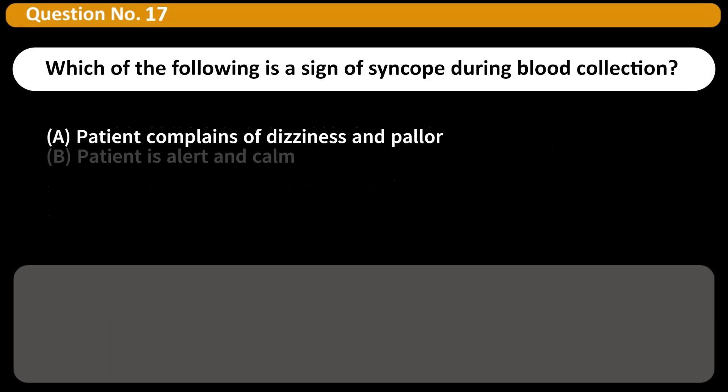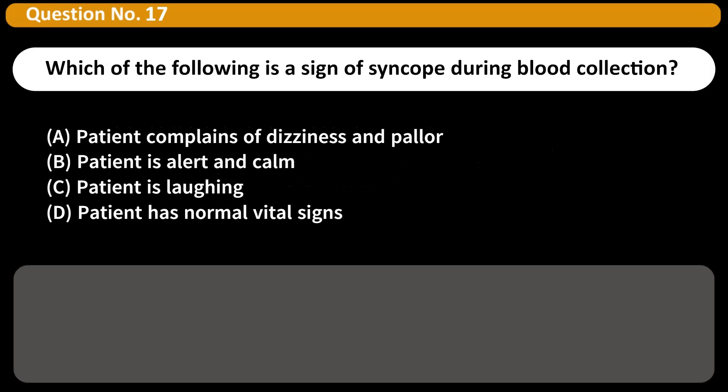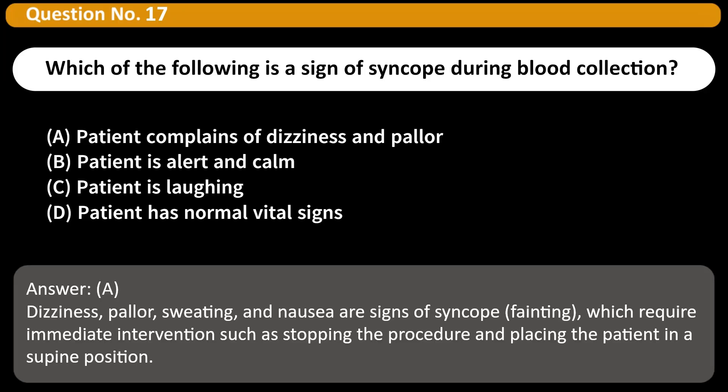Which of the following is a sign of syncope during blood collection? A. Patient complains of dizziness and pallor. B. Patient is alert and calm. C. Patient is laughing. D. Patient has normal vital signs. Answer: A. Dizziness, pallor, sweating, and nausea are signs of syncope (fainting), which require immediate intervention such as stopping the procedure and placing the patient in a supine position.